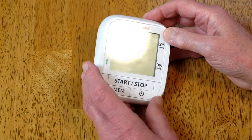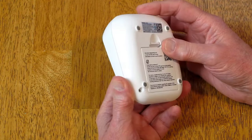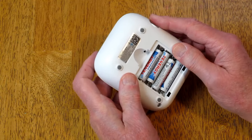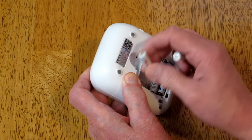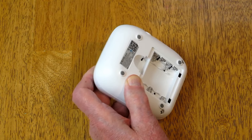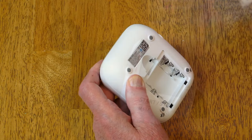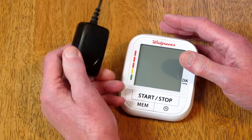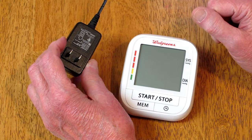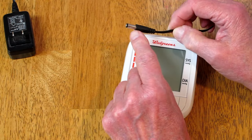I bought a new blood pressure machine at Walgreens and unlike my previous one, this does not have a way to use an external power supply. These now use small AAA batteries and they do not last terribly long — the rechargeable ones don't last too long either between charges. This is a wall power supply I had for the old blood pressure machine and I intend to use it for this one. The problem is this connector is not a standard size — it's six volt, one amp.